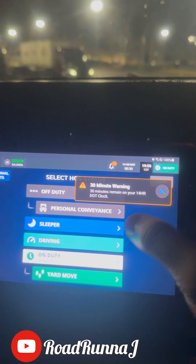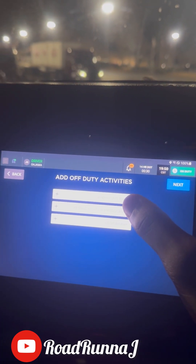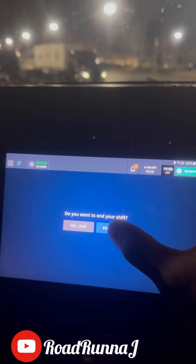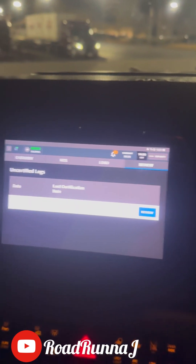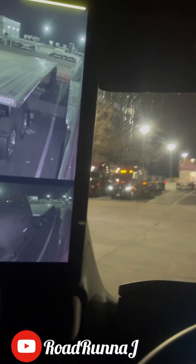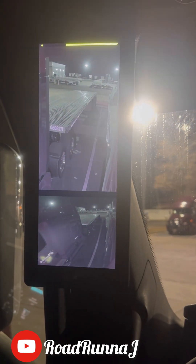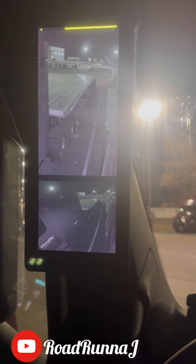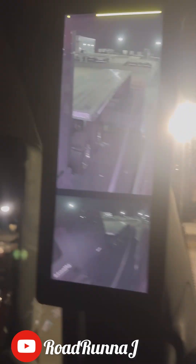30-minute warning — I've been vlogging so long. I'm gonna do my post-trip once in this video. It's mirror eye at night. I will make another video in the morning showing mirror eye in the daytime. It's not really much of a difference, just showing you all what it looks like in the morning.